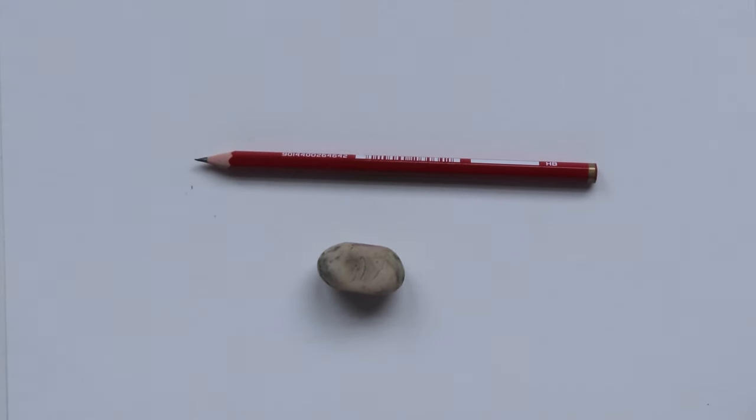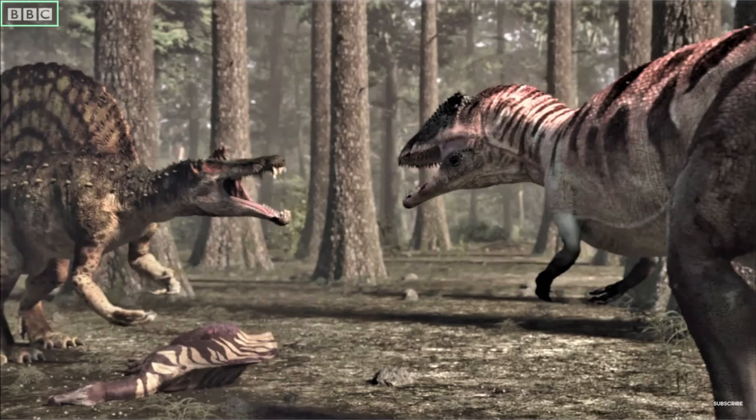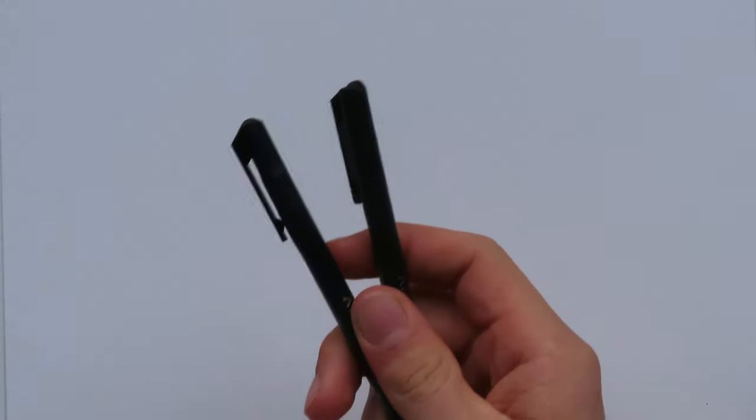Welcome back everyone! I'm Danny the Dinosaur Drawer and today I'm going to be showing you all how to draw the Spinosaurus vs. Carcharodontosaurus from BBC's Planet Dinosaur. I've got a pencil, an eraser, and some paper today. That's the equipment we're going to use to start off our drawing, and then later we will be penning in our dinosaurs to make them look even cooler. So get your equipment out and we will begin the tutorial.